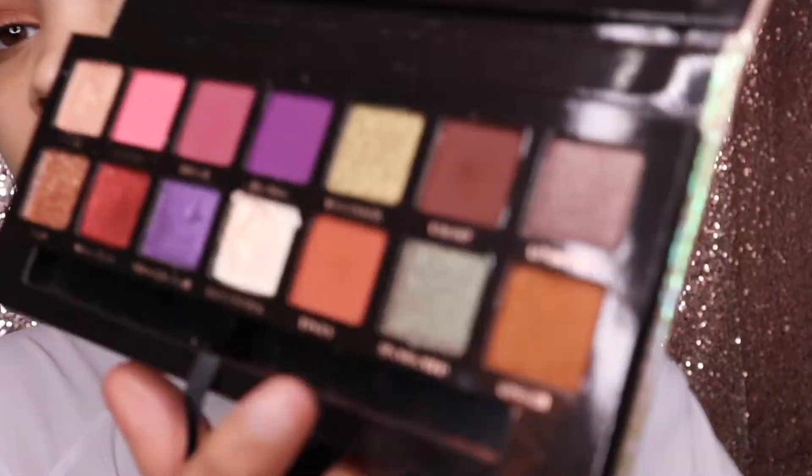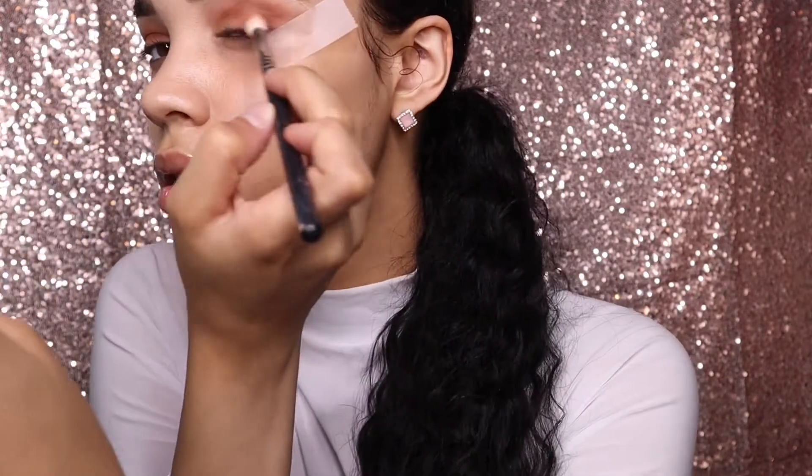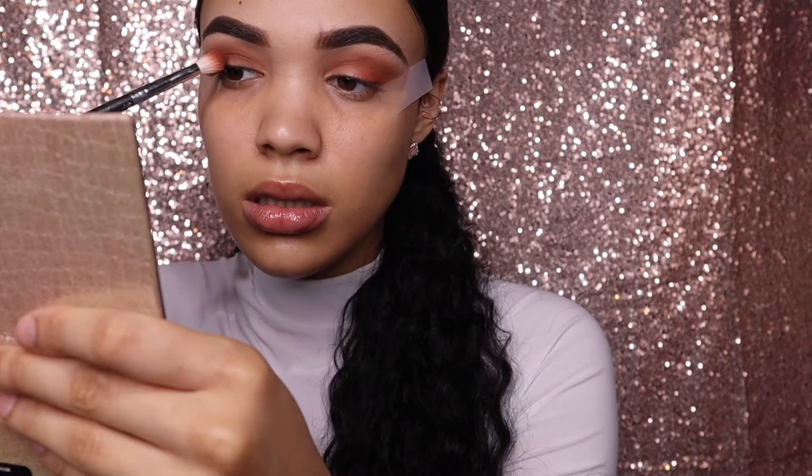Next I'm gonna take the shade Edges and buff this in the lower part of my lid and smoke it out. I'm gonna also do eyeliner but do it differently — I'm gonna smoke this part right there but go over it with eyeshadow.